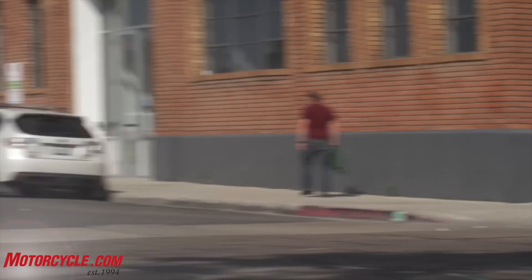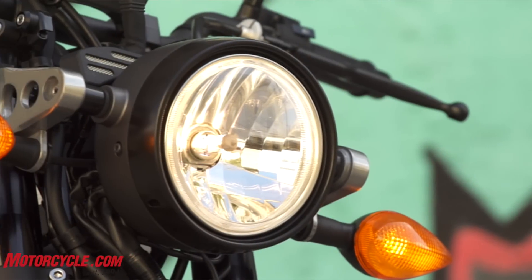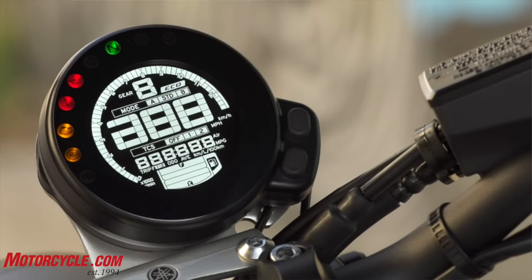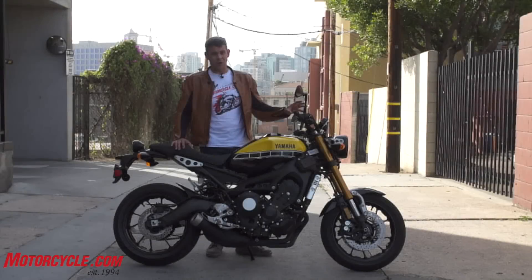I think even maybe more so than the FZ09 does. Some of the other differences between this and the FZ: the headlight nacelle up here, and you've got this nice little kind of 1980s Atari-looking single round instrument cluster. It has a ton of information — pretty packed, but still pretty legible.